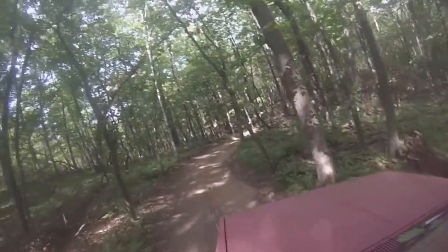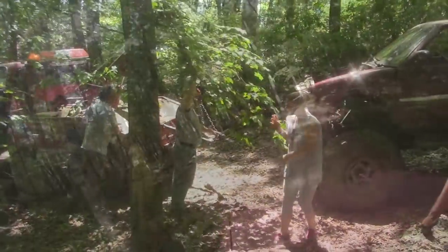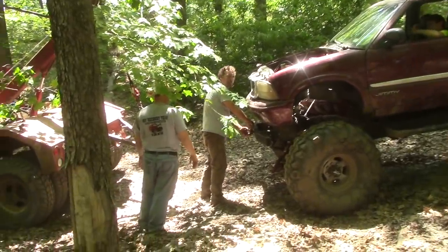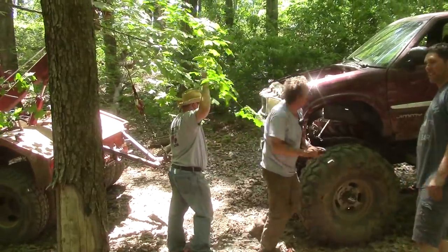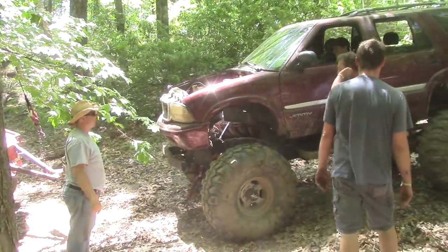The team headed out onto the Red Trail, and we were deep into the woods when we found the truck we were looking for — a GMC Jimmy with a broken tie rod. This wasn't your average mid-sized Jimmy; it was mounted on full-size Chevy running gear. I've come here 20 years and I've never had to be towed out for it. There's a first time for everything.